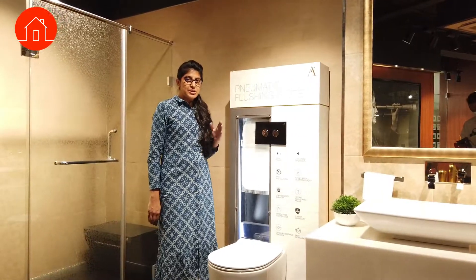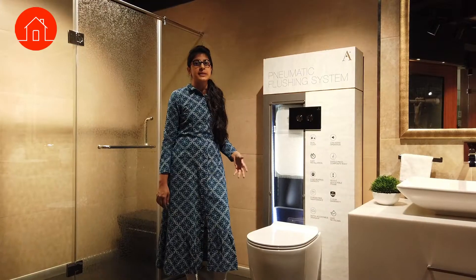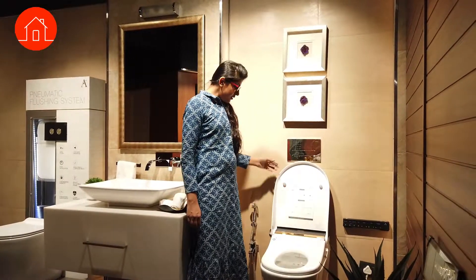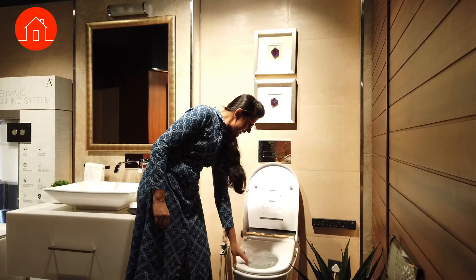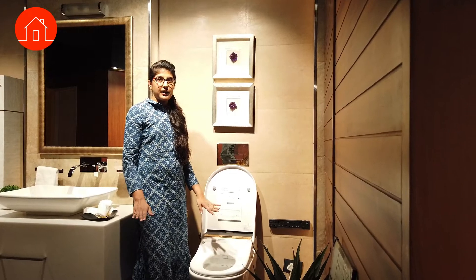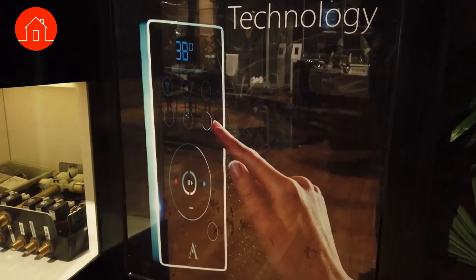In the Artist range there is a special flushing system called the pneumatic flushing system. This system requires just a feather touch to flush, and the noise level is very low — it is a very smooth operation. Another WC option is an electronic and automated commode design that will automatically open and close with remote operation. In this particular model you will have water jets for cleaning purposes, it is rimless, and the seat will automatically heat so that you always get a comfortable temperature when sitting.